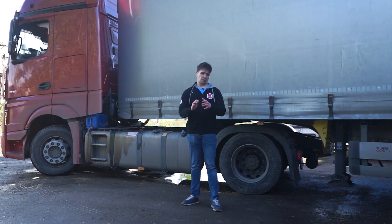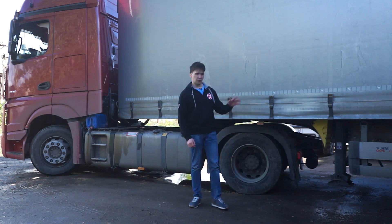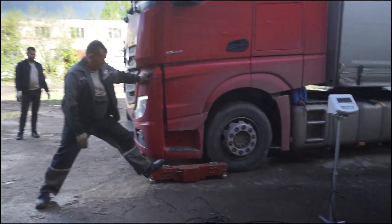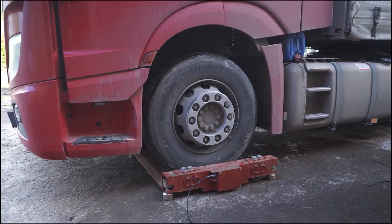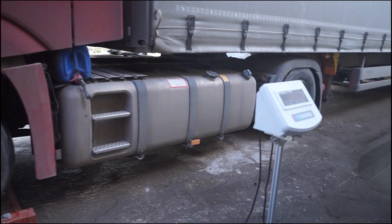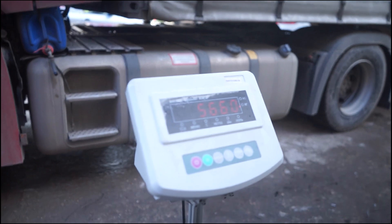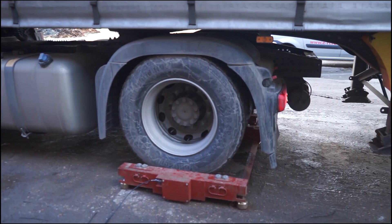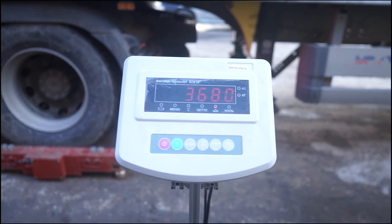We have just installed the eCargoSense system. The central unit is installed in the cab of the truck, and the sensors — since they're wireless — are installed on every axis. To calibrate the sensors, you will need vehicle scales. Every axis of the truck and its semi-trailer has to be weighed twice: first time unloaded, and the second time loaded at around 30-40% of maximum load at least. The load must be placed in the semi-trailer so that the weight is distributed more or less evenly between all axes.